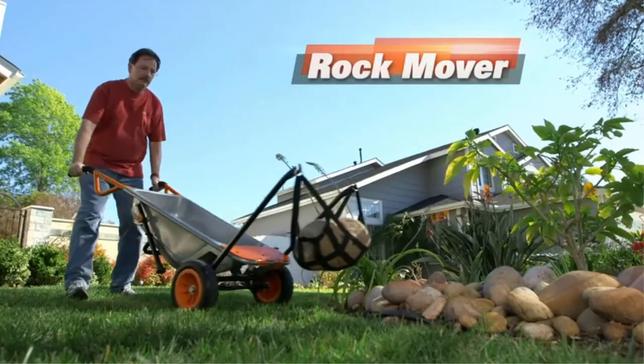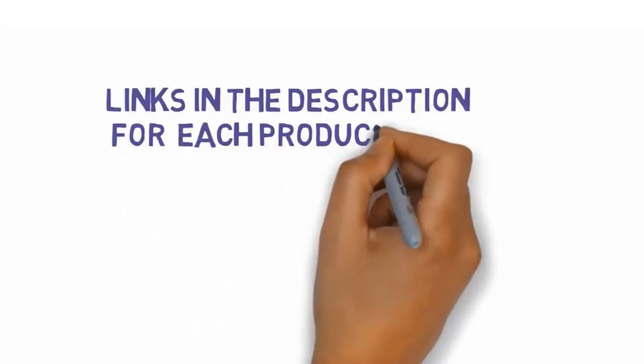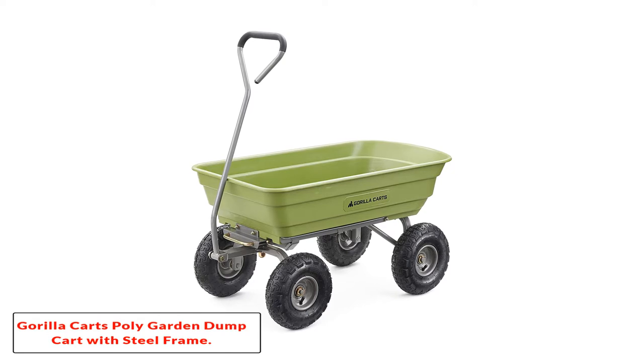If you want more information and updated pricing on the products mentioned, be sure to check the links in the description below. So let's get started with number one: the Gorilla Carts poly garden dump cart with steel frame.